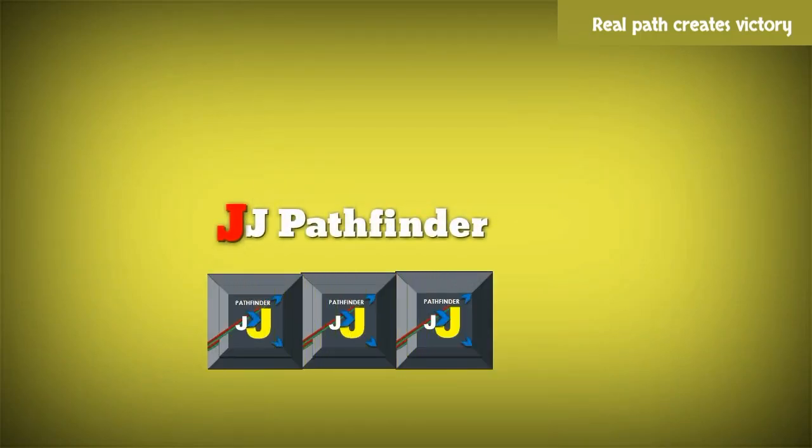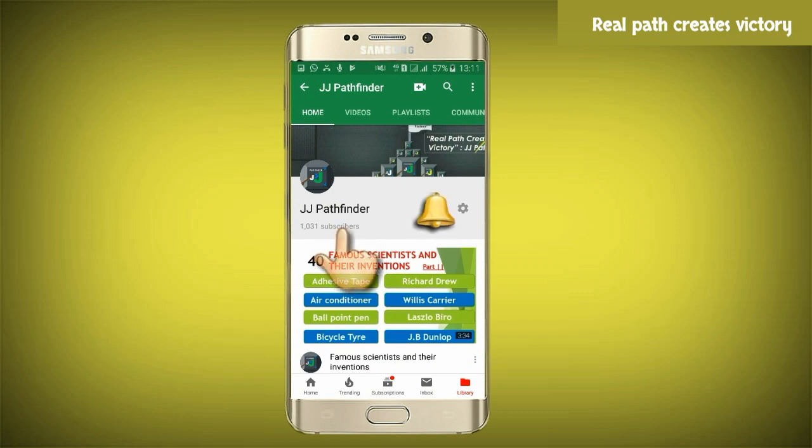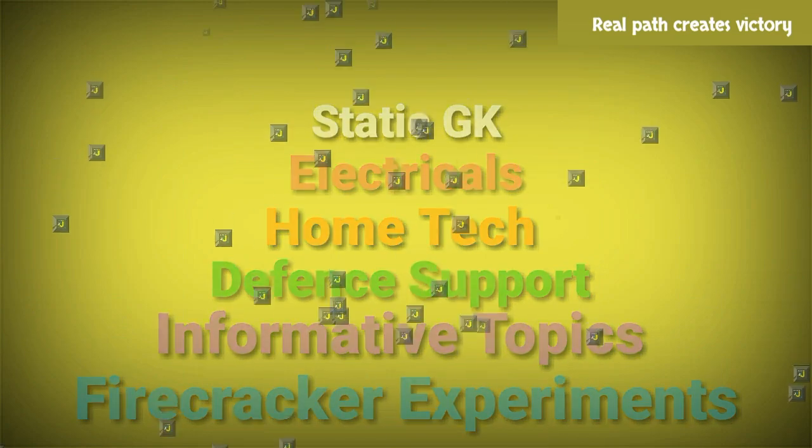Hi friends, I am JJ. Welcome to our channel JJ Pathfinder. Don't forget to subscribe to our channel and turn on notifications. These are the important informative topics of our channel. Let's start. Real path creates victory.